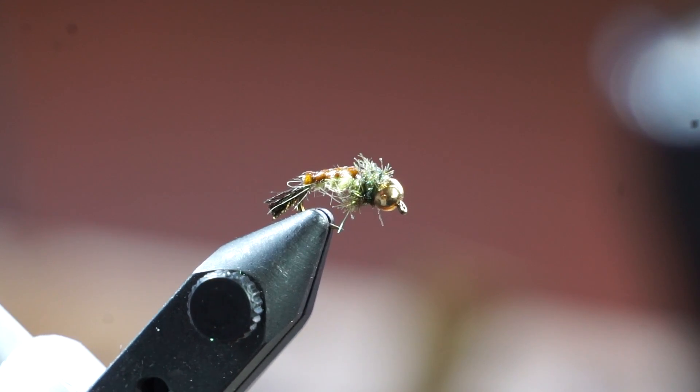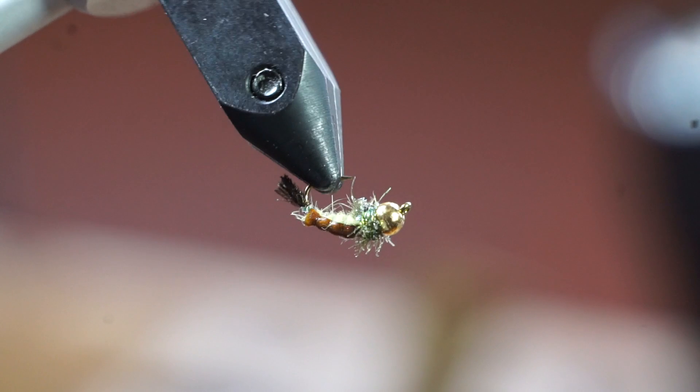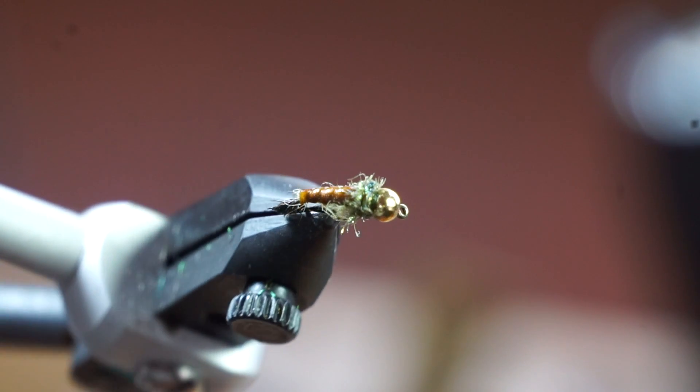Check the description section for a list of materials I used on this fly, and don't forget to subscribe. I will see you on the next video — now you go catch some fish.